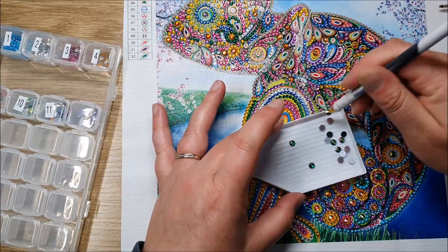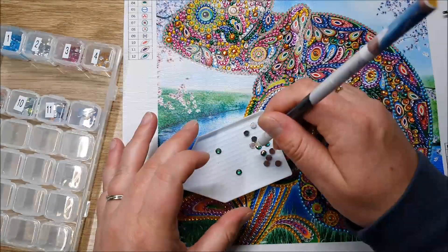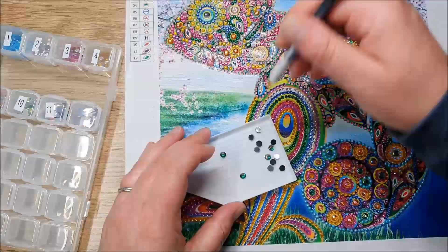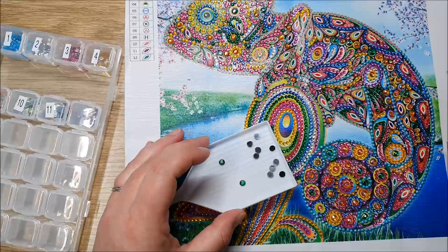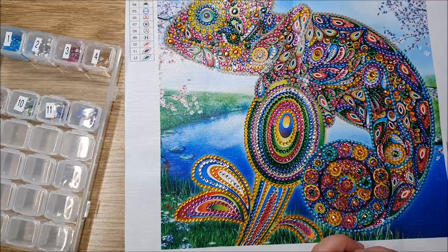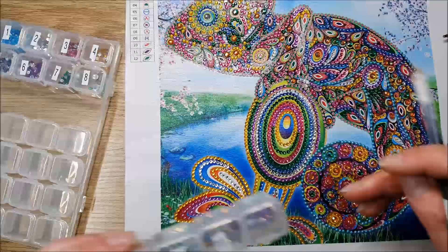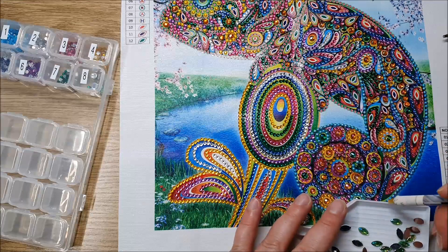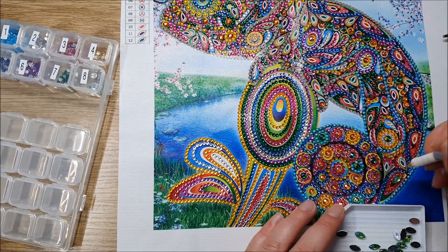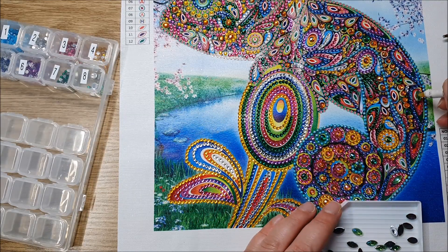Earlier this year the hinge had snapped — they're very heavy gates. We'd been waiting until we had a weekend where we could get a few people together, someone that could weld, and get the gate put back on. It takes about four to six men to move the gate. We finally got it off, but the top hinge had seized as well.